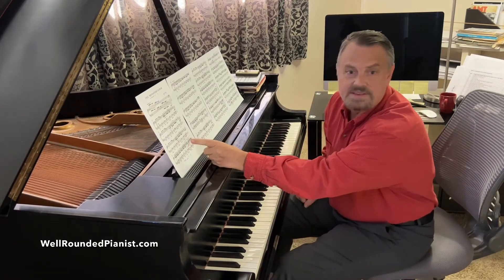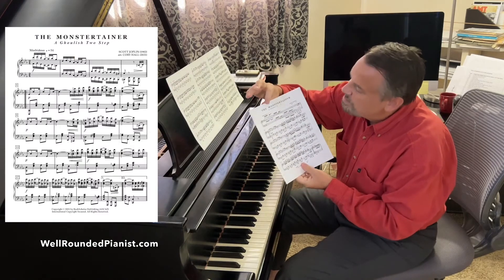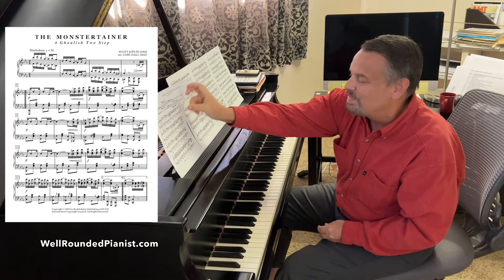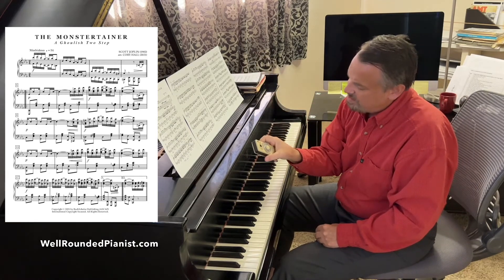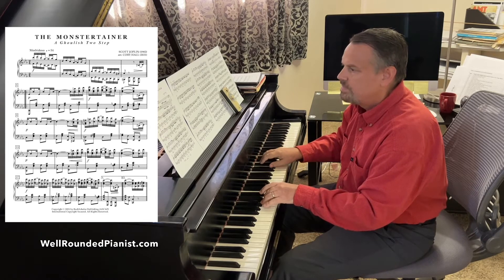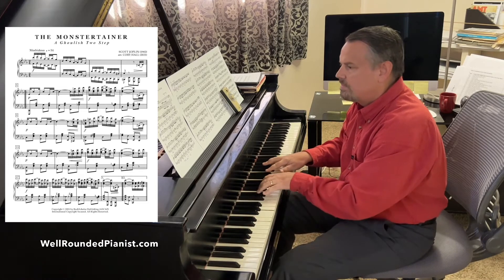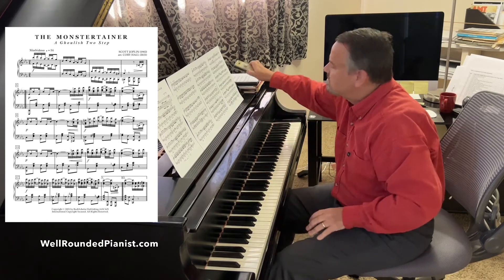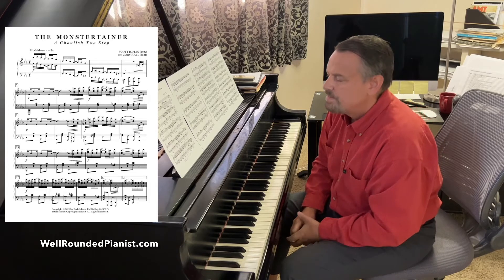In creating the Monstertainer — by the way, the subtitle is 'A Ghoulish Two-Step' — notice my tempo word here: morbidoso, meaning in a morbid fashion, at about 54 BPM. 54 is a great speed for this. So if you put it on 54 beats per minute, that is the performance speed for it.